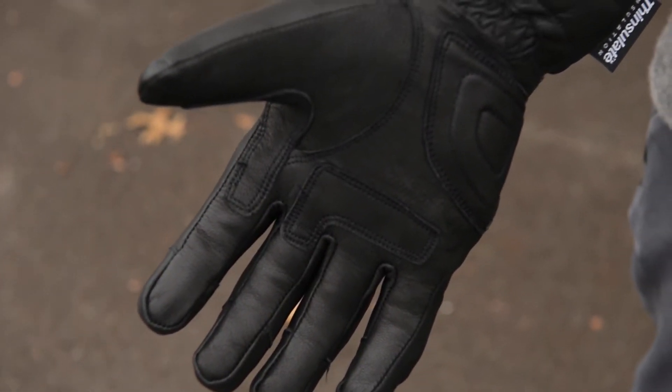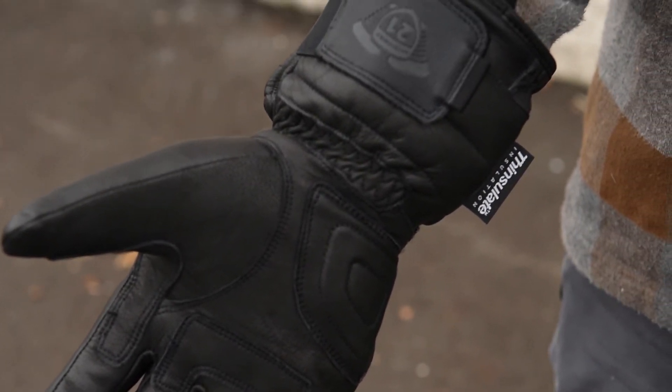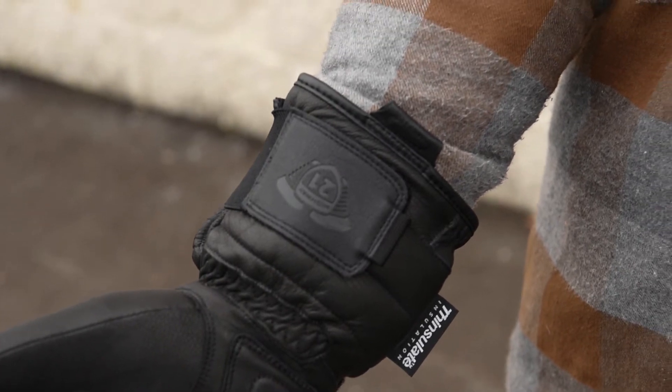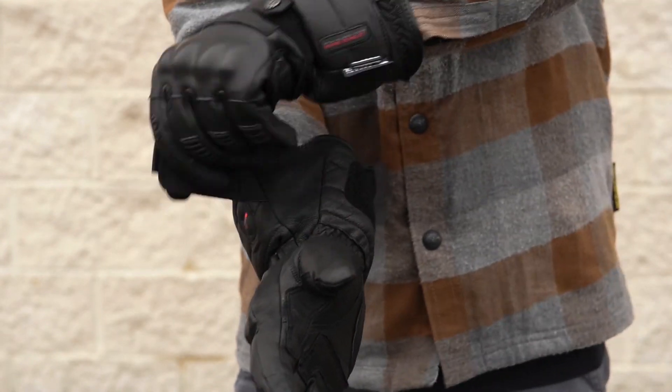Flip the radiant gloves to the palm and you'll find a well constructed leather exterior. Reinforced leather padding is added to the higher stress areas so that these gloves will have plenty of life. The bottom of the gauntlet cuff features a large velcro strap to keep your hands locked in and the weather out.